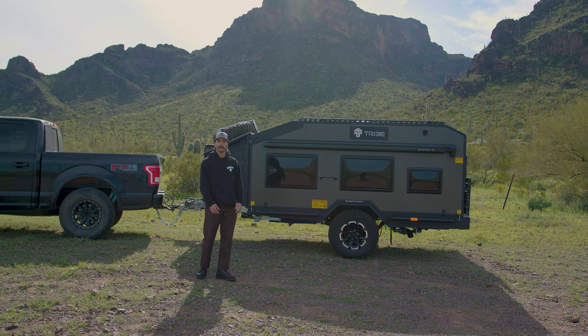Hey guys, we're here in Arizona with the Expedition 500. We're going to walk you through the trailer real quick.